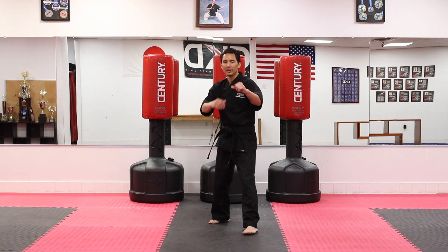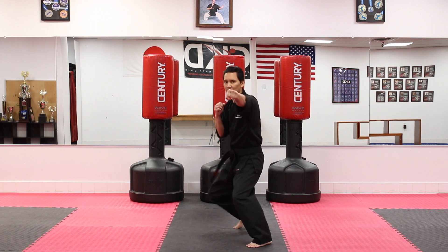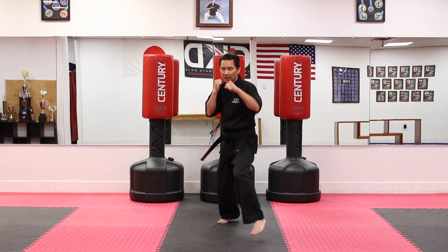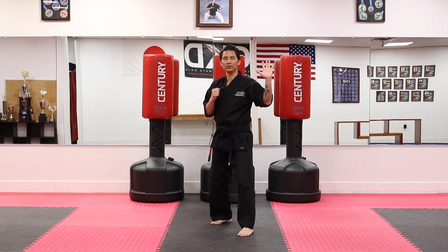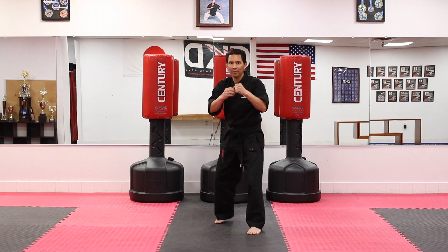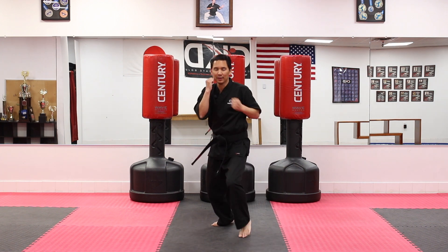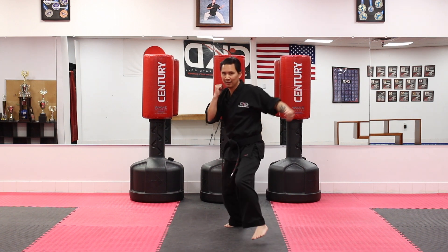Now we're going to use the hook punch — your right hook. Ready? And forward. One, two, three, four, five, six, seven, eight, nine, ten.